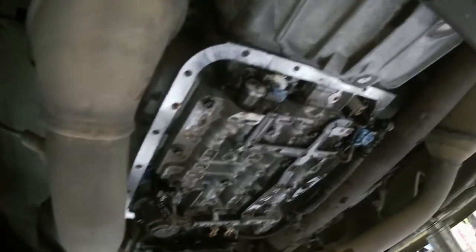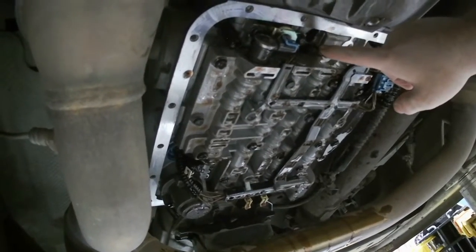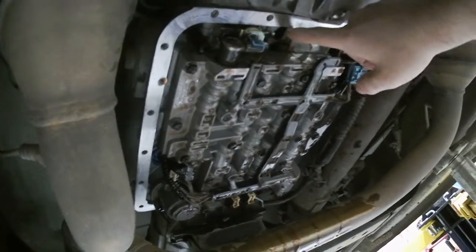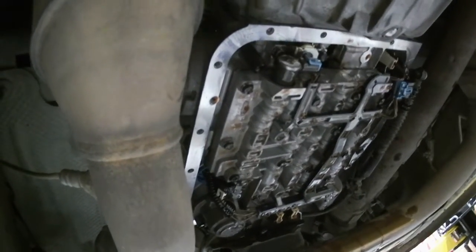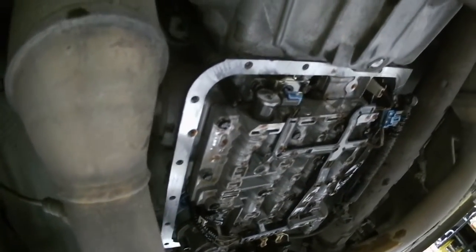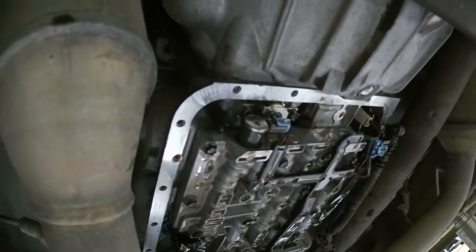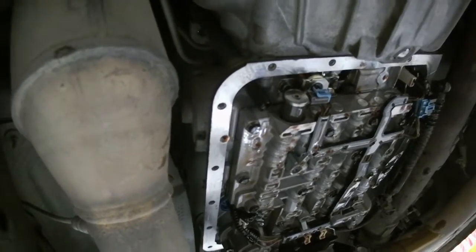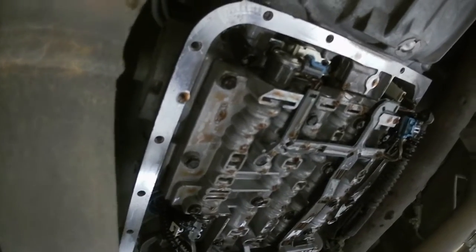Here's a little bit better shot of your transmission. The filter goes right up in there — that little nipple slides right up in there and holds itself up. So we're going to get the new filter out, push it on up in there, and then all we've got to do is put the gasket on and the pan back on, zip the bolts in, put fluid in it, and we're done.